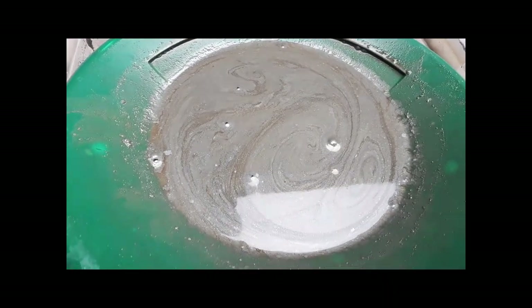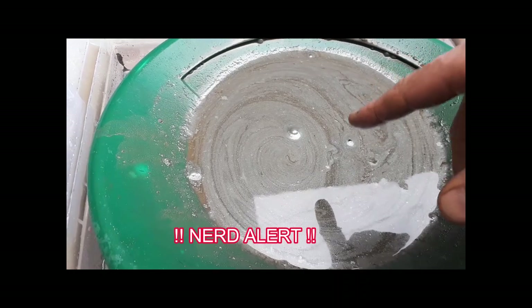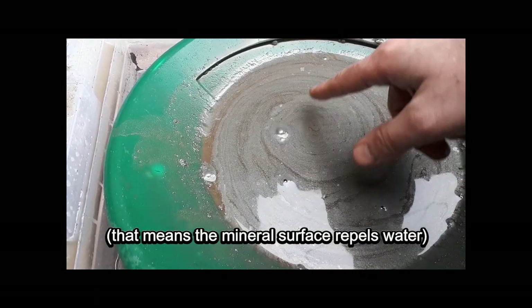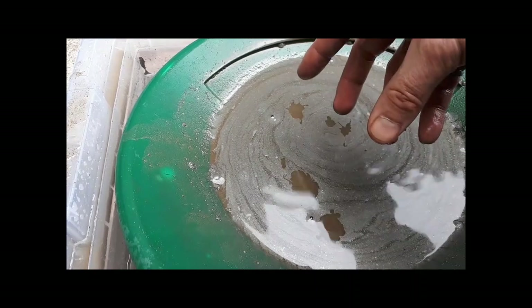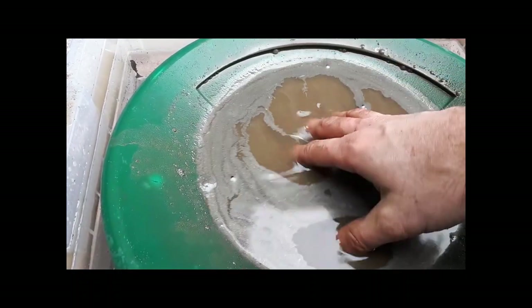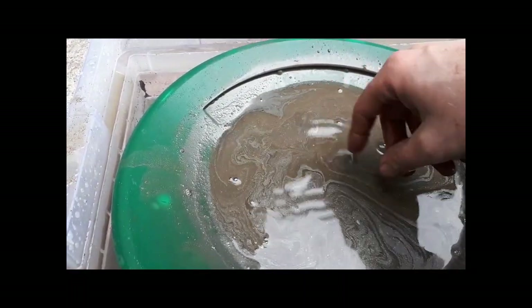Here's a good example of how froth flotation works. I just put in the minus 60 mesh stuff and it's so fine that once I mixed up some water, you can see all these gray minerals are sticking to the surface tension — floating right on top and coating the bubbles. That's basically how froth flotation works: it preferentially attracts certain minerals to the bubbles which rise to the surface and you scoop them off. The silvery stuff is sticking to my hand while the brown unmineralized stuff sinks. I'll need to get some soap to break the surface tension.